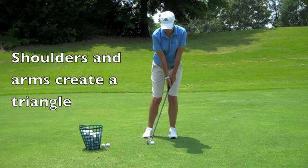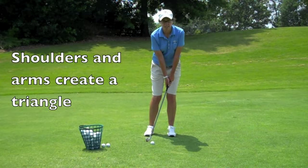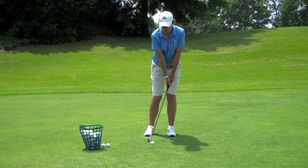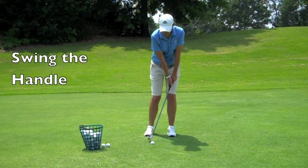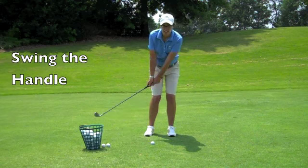As I take my swing, you notice that my shoulders and my arms create a nice little triangle. With my weight staying on my lead foot — the foot closest to the green — I am going to pendulum the triangle back and through, making solid contact with the ground. You notice that the handle swings more than the club head. I maintain that triangle throughout my swing.